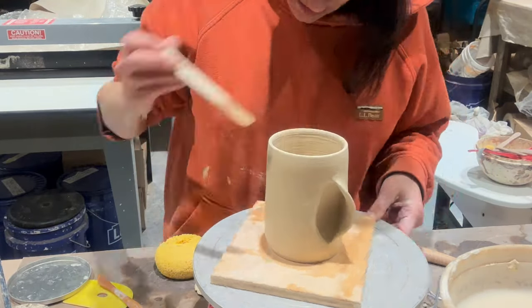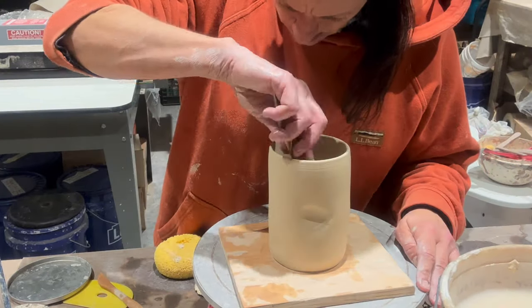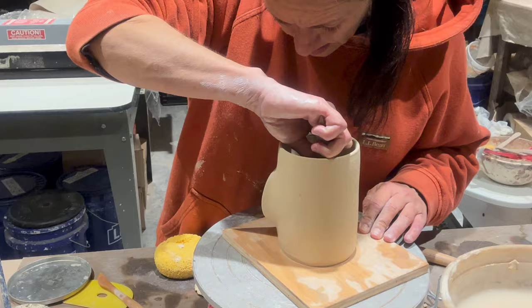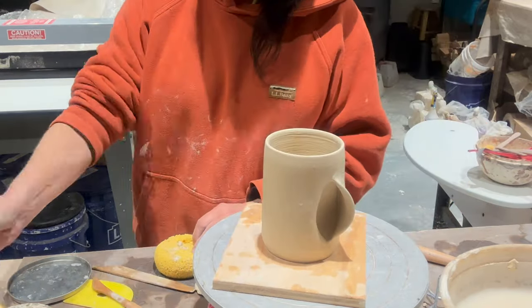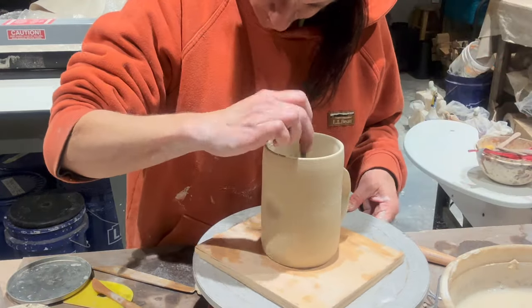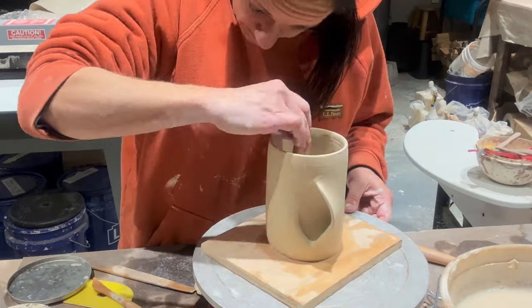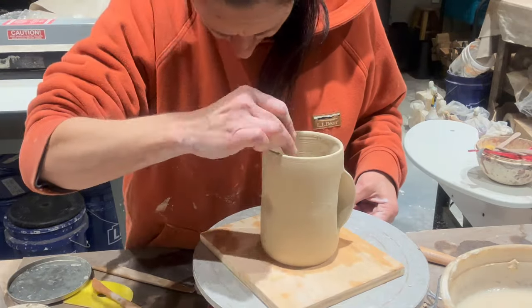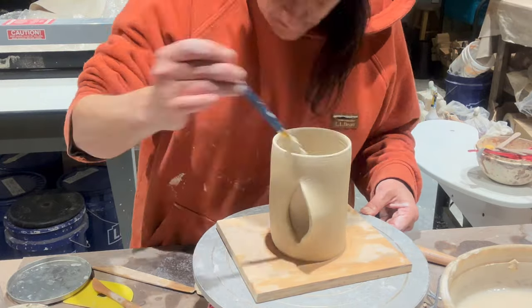To attach it on the inside, I'm using a modeling tool and doing the best I can to merge the two with that tool to get a really good attachment on the seam. Then I go in with a wet paintbrush and slip, and really get in there and smooth out any marks from that tool.